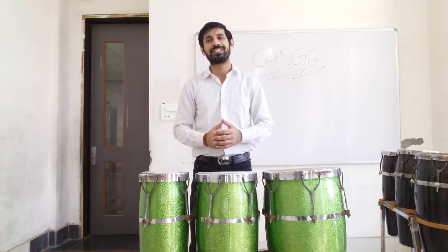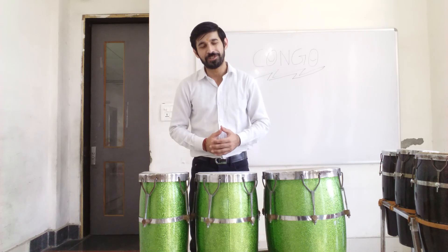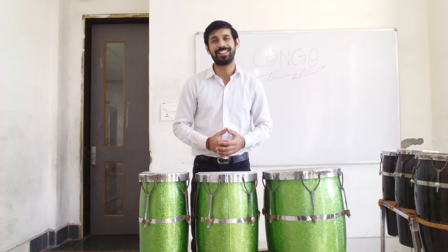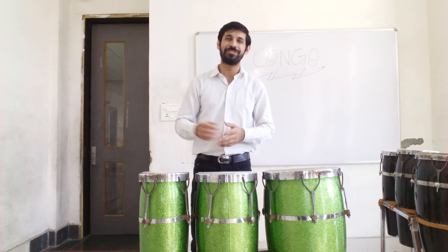So, that's all for today's lesson. And now, I want you to practice this filler on your Kongu. If you don't have the Kongu, then just grab a pillow and start practicing. And most importantly, have fun. Thank you. Bye-bye.